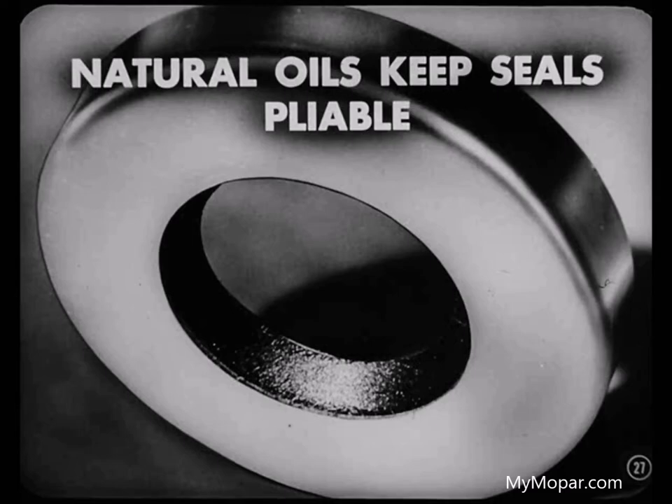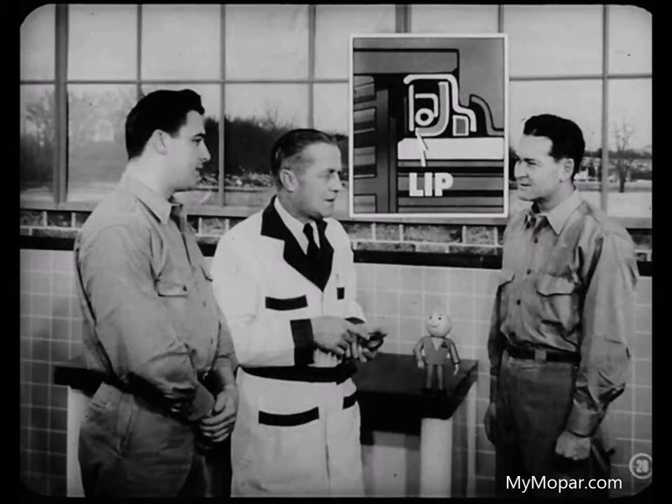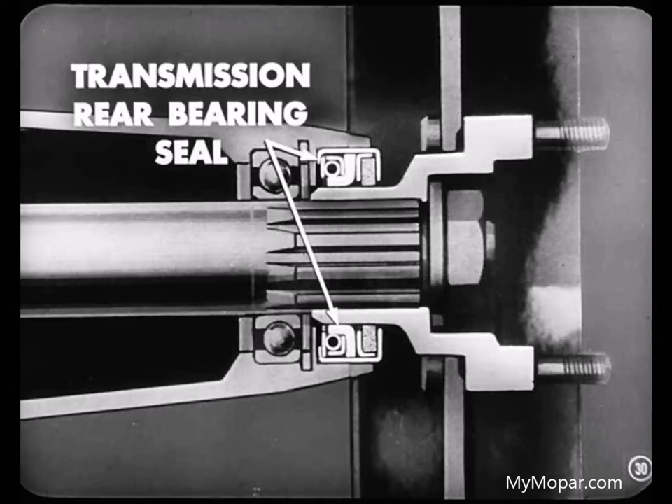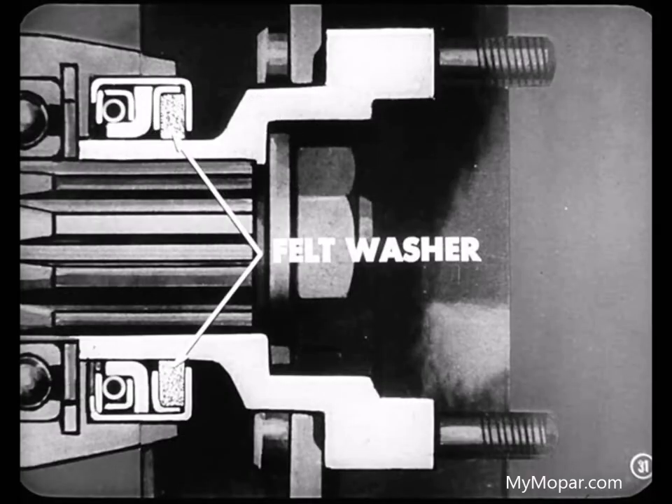That's why a seal in direct contact with hypoid lubricant is usually made of leather. The pinion shaft front bearing seal and the rear axle inner seal are examples. Just any old leather seal won't do — you've got to use leather seals engineered for the job. The leather used on our seals is chrome tanned, a special process which produces the required sealing properties. We use a good grade of leather with a high percentage of natural oils to keep the seals soft and pliable. Always use the approved type seals.